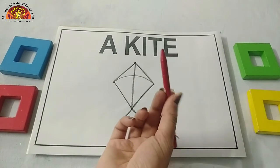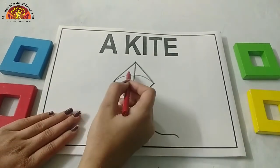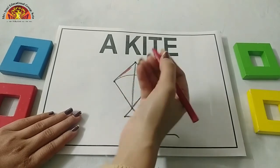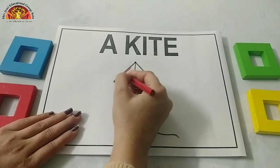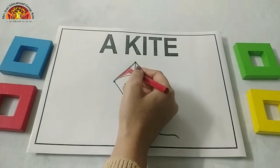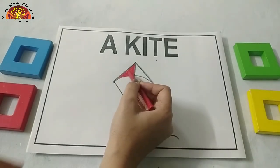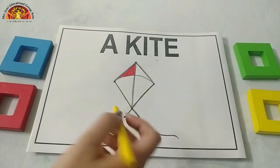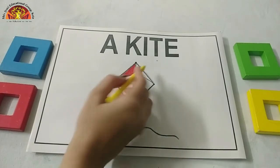Now let's take out the red crayon and colour in this part of the kite. Hold it like this and do it neatly. Now after red colour, take out the yellow crayon and colour in this part.